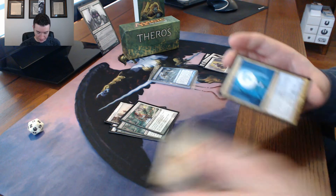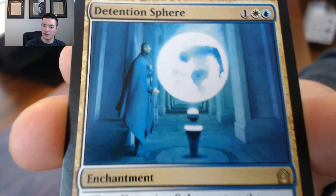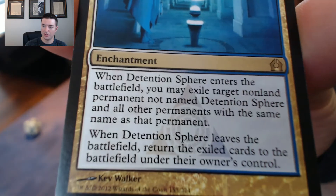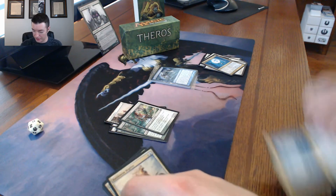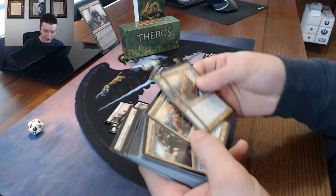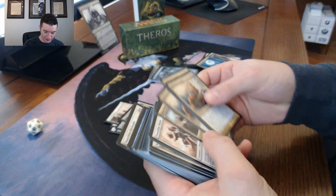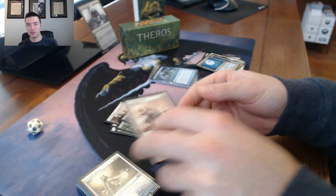There are also Detention Spheres - I think there are two Detention Spheres in here. There's a lot of good heroic creatures, a lot of good enchantments, and a lot of good removal. Yeah, there are two Detention Spheres. There are also Banisher Priests in there - it's just a fun blue-white deck to play.